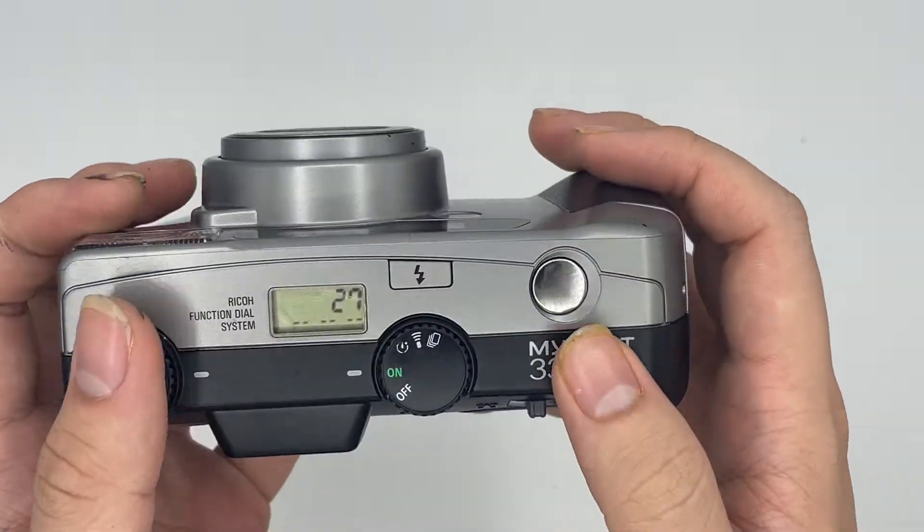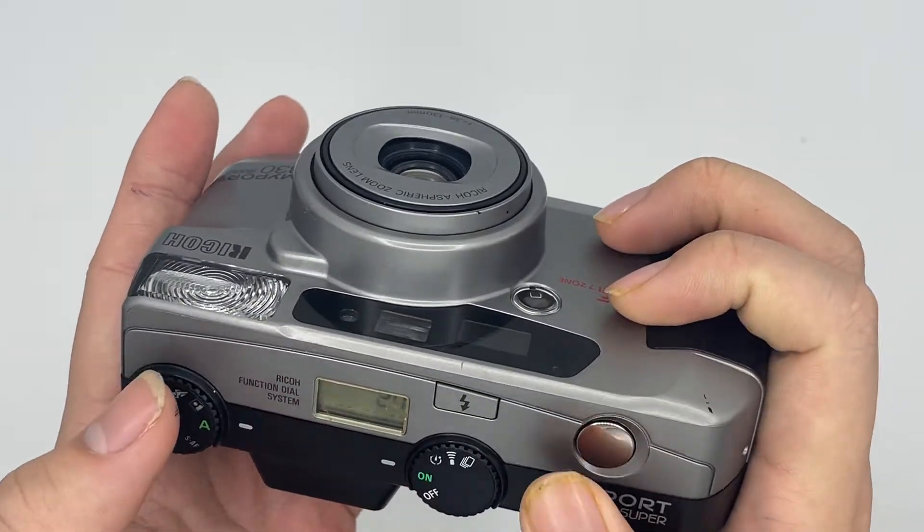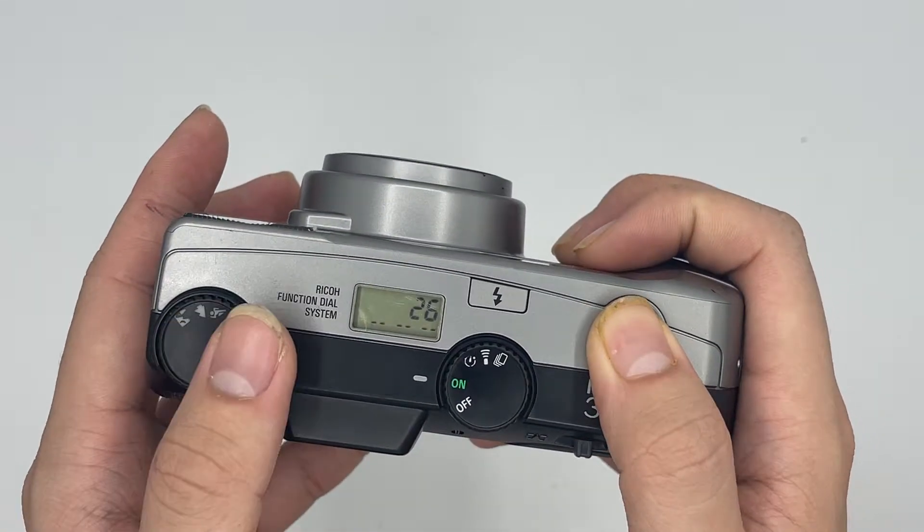Right now it shows 27 exposures remaining. After which you can just shoot. The film window is still working as well.